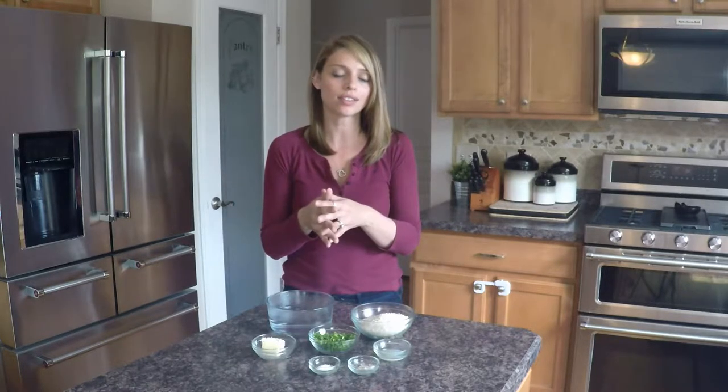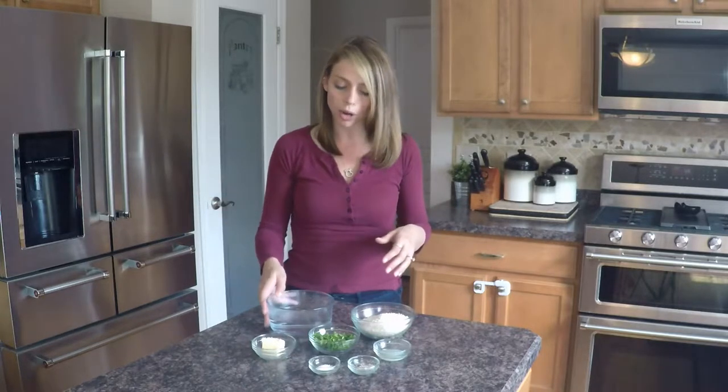Hi everyone, and thank you for watching. Today we are going to make a Chipotle-style cilantro lime rice. If you guys are like me, their rice is addictive, so the second that I found a recipe online I scooped it up and I've been making it ever since. I originally got this recipe from Delish, I altered it a little bit, so I'm going to make it today according to my taste, but I will go ahead and attach the link — check it out and see which one you like best.